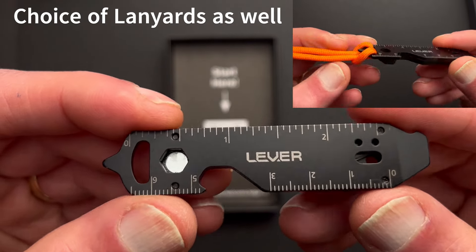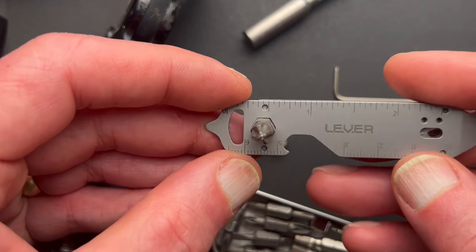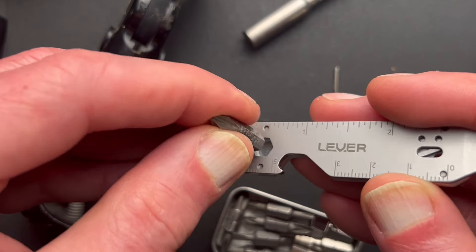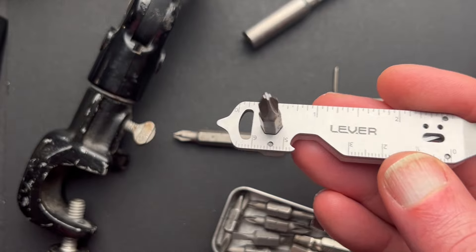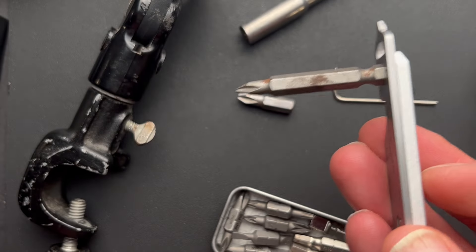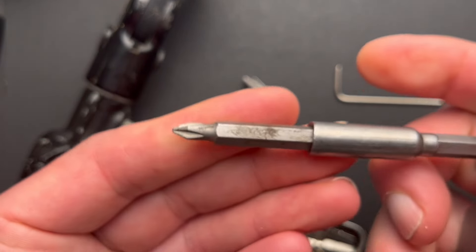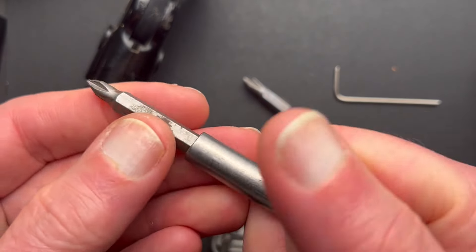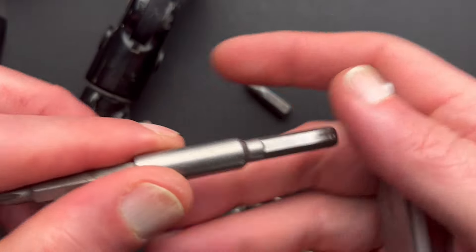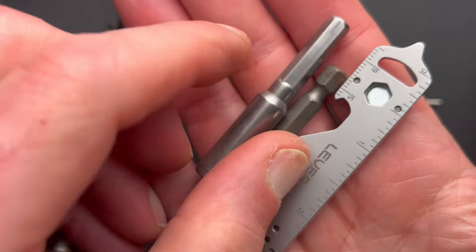Now we're going to get into more detail on all the features of the Edge XT. I've got a small Phillips head bit in the bit holder here — it's magnetically held and sits very firmly. I can use a longer bit if I want to. There's also an extender, and you can double it up to give yourself a pretty nice screwdriver with a big handle. And when you want it compact, everything packs down to a small size. I like that a lot.